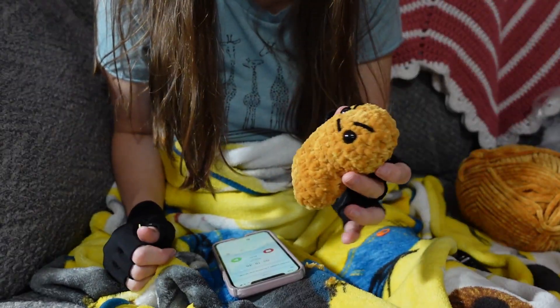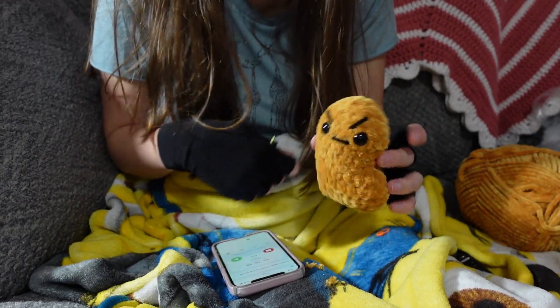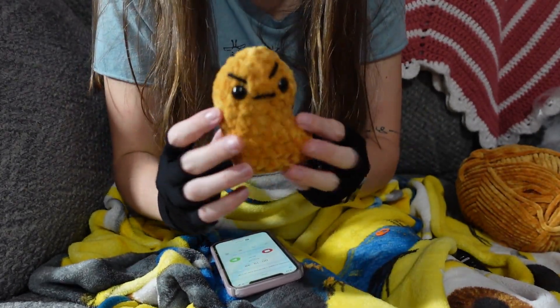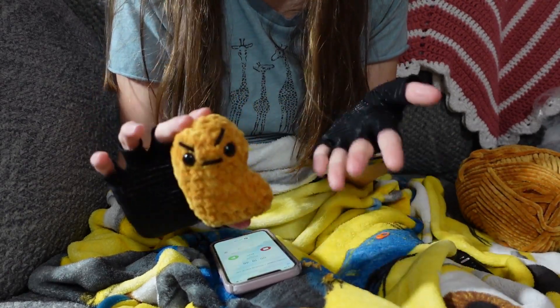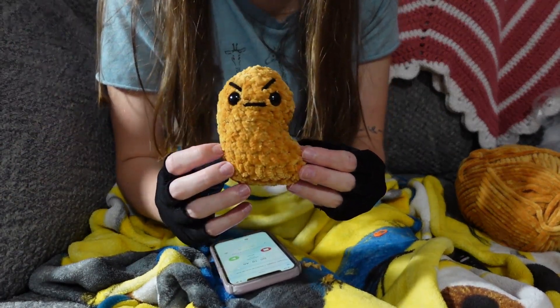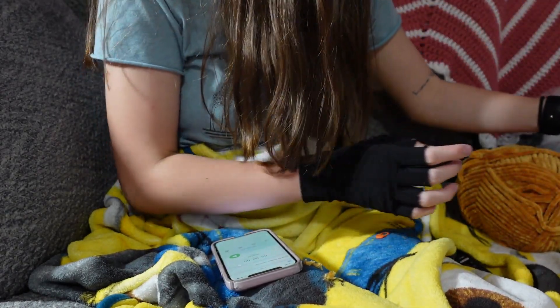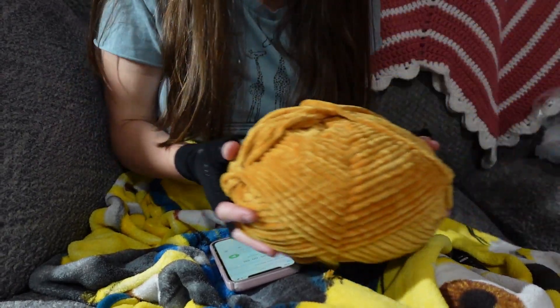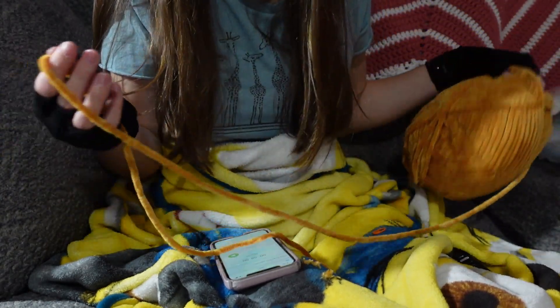This took me about 20 minutes — 19 minutes and 48 seconds to be exact — to make this fourth chicken nugget. So I would say each one is about 20 minutes or so to make. And here is what the skein is looking like with the fourth one done. Now we're going to move on to the fifth one.